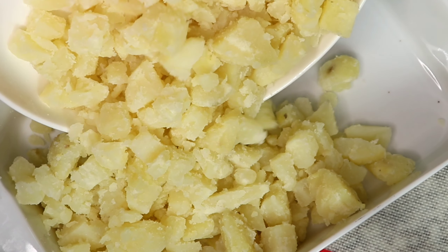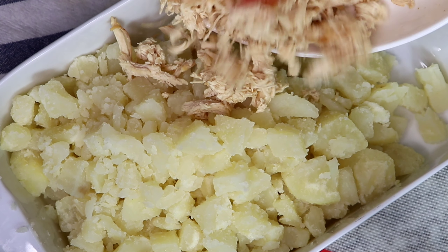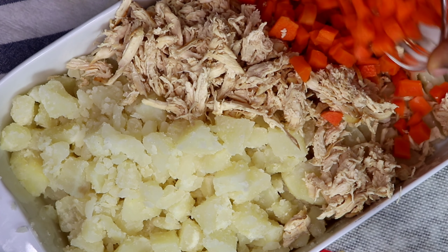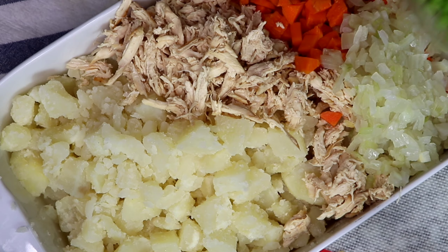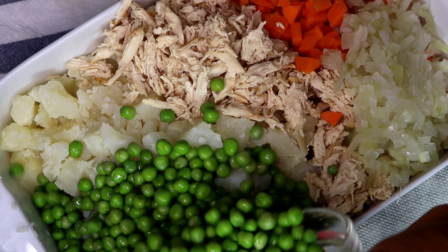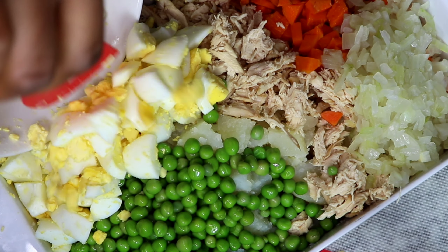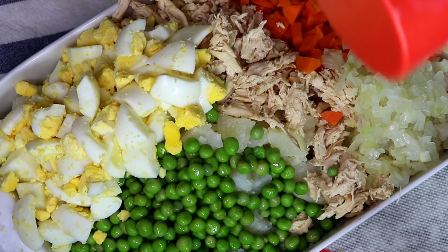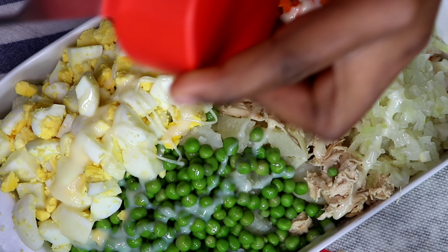Now it's time to put everything together. I'll add in the chopped potatoes, the shredded chicken, the carrots, the onion, the peas — I ended up not using all the peas, about a quarter cup — and the eggs. Since it's Christmas, we're going to add condensed milk to this. I'm adding about a quarter cup, but if you're making this, please use half a cup of condensed milk.